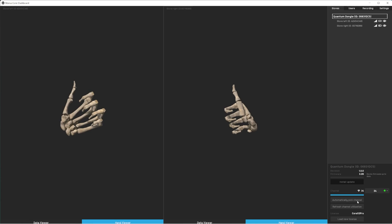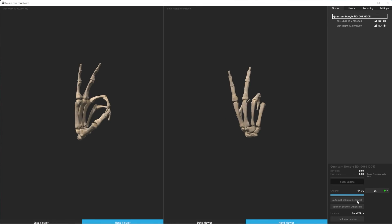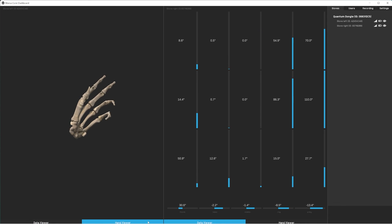With the gloves fully calibrated and ready for use, we will briefly look at the Manus Core dashboard. The dashboard allows you to take a look at your virtual hands and the data driving them. Check out the Manus Core dashboard videos for more information about using the dashboard.